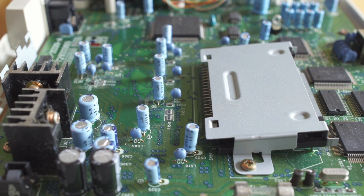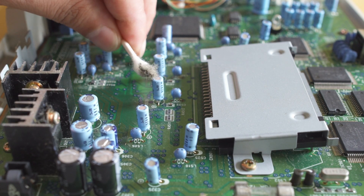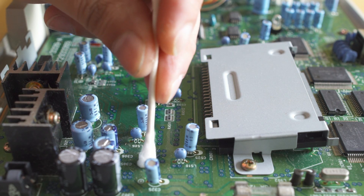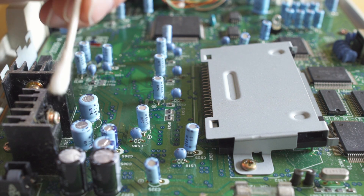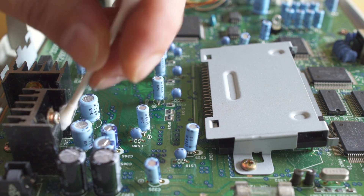I don't see anything with these caps as well — they all look really nice, and you can see the gunk we took off the board. But there's nothing visually indicating that this board needs a recap either. All the capacitors are nice. There's no bulging, there's no electrolytic fluid evidence.